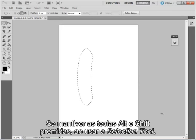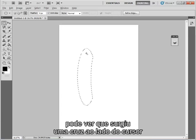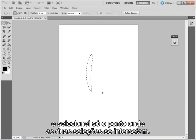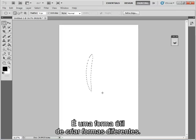If I hold Alt and Shift down at the same time while using my selection tool, you'll see a cross appears next to the cursor. I can drag it and all I've selected is the intersection of those two selections — this is a really useful way of creating different shapes.